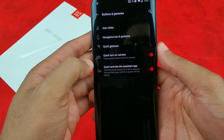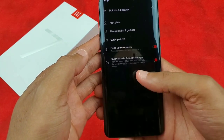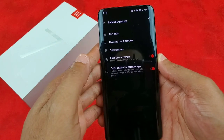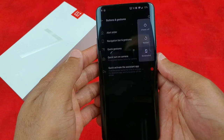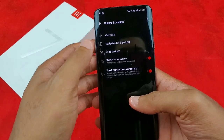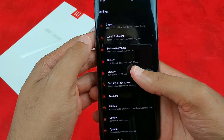For the assistant, you hold the power button and it pops up. If you want power options, you hold it for about five to six seconds and it'll come up. I like that setup — OnePlus really knows what they're doing.